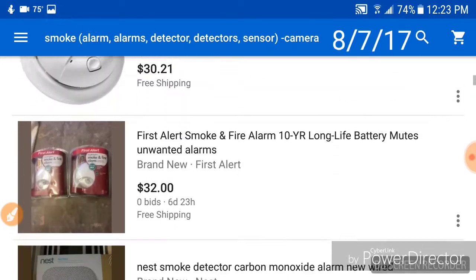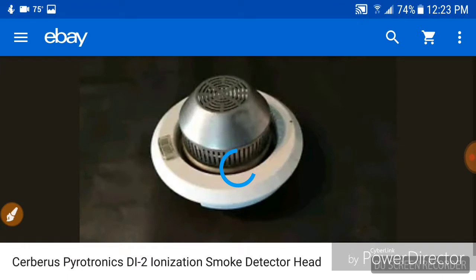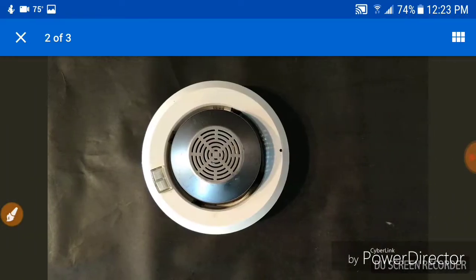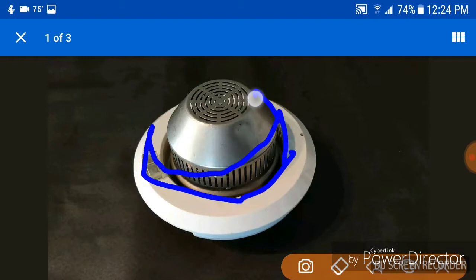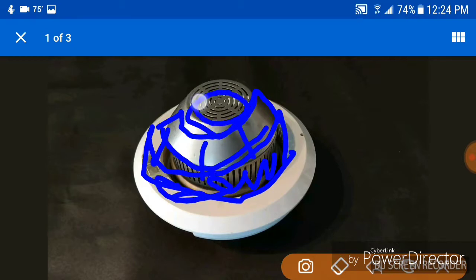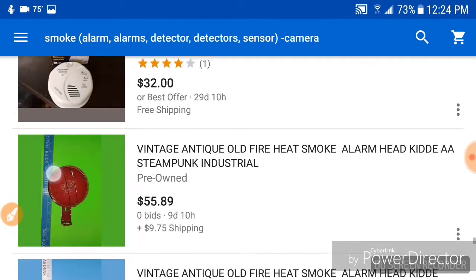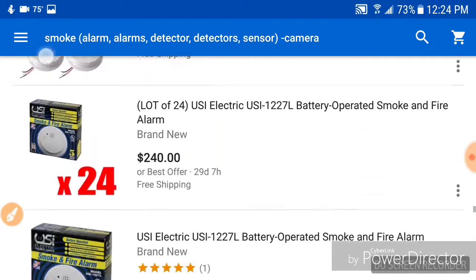It looks like the cool cover drawing. Battery-powered with the electromechanical horn. Fast forward all the way to August 7th. I've been following this thing for quite a while now. That's pretty interesting — a metal sensor like that. I think it's supposed to have a cover that comes up like this, with vents here and this housing. I have one similar to that — you've seen it in my collection video.